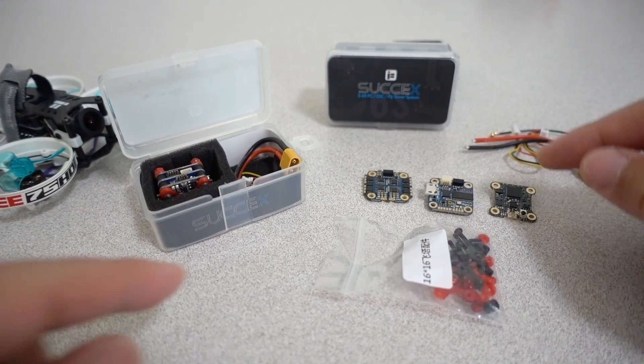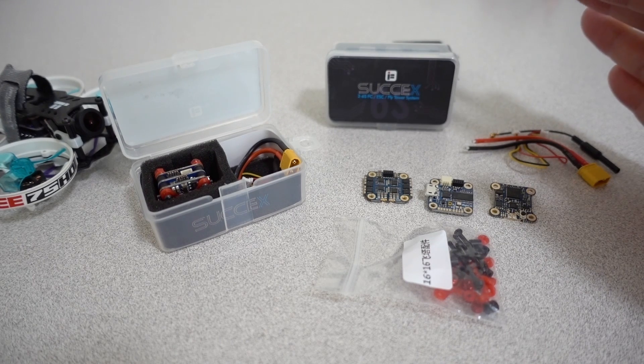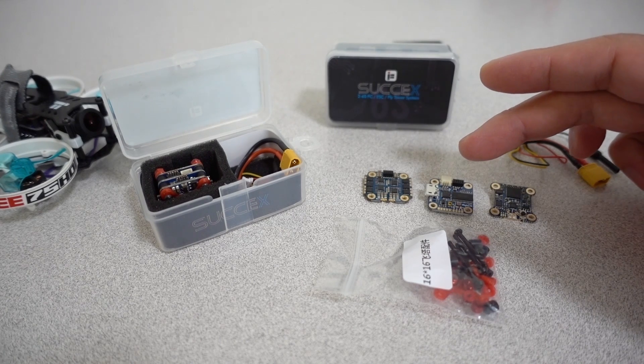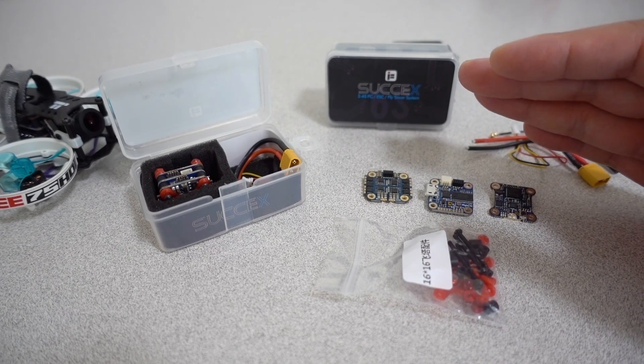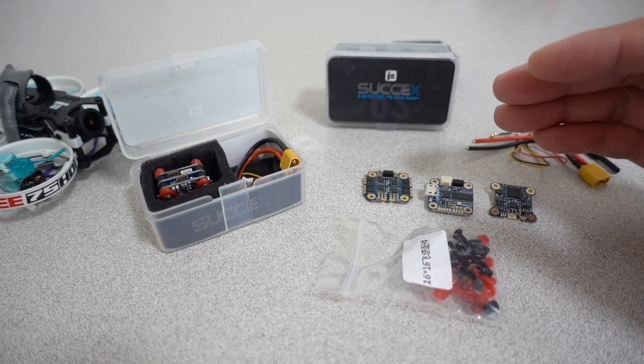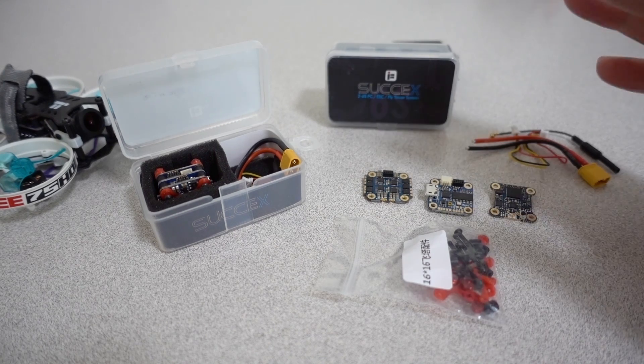It comes in three boards, and as you can see they're all 16x16 size, so everything is getting even smaller. I did a review on the 20x20 version of this one, which actually has a little bit higher end components than this. I'll put a card in the corner and also that video down in the description if you want to check that one out.